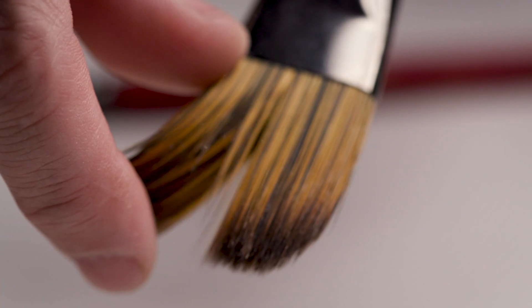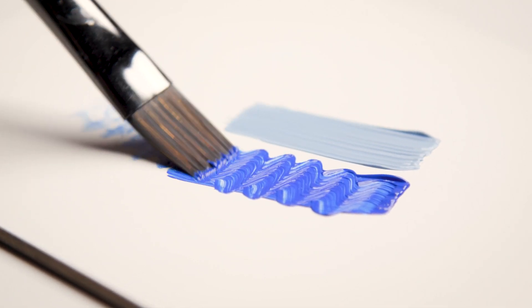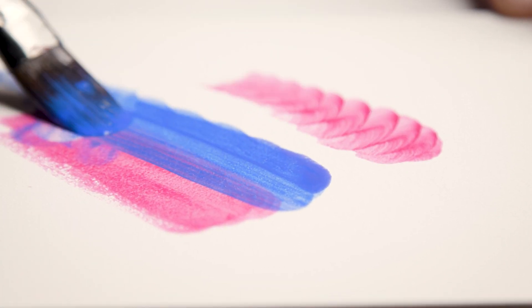These Staccato brushes made by Creative Mark have a unique blend of both fine and thick synthetic fibers, so they work great with a variety of media, from acrylic to oils and more. The thick hairs distributed throughout the bristle are great for heavy paint and give structure to the brush. The fine hair allows artists to load the brush with thin paint and water, giving you control over washes and glazes.